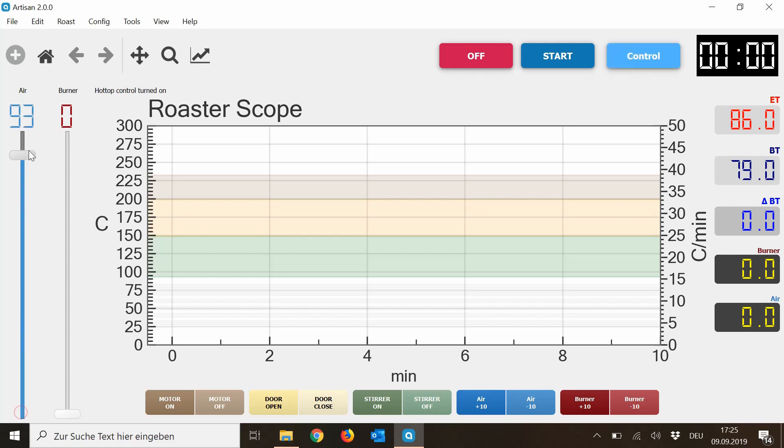So you can change the airflow here, you can change the burner here, you can put on the motor. You can literally control all the modes of your roaster. And this is the way to take over control of your roaster.